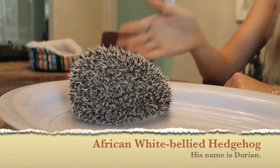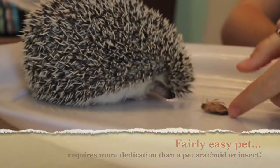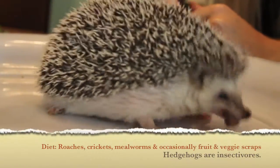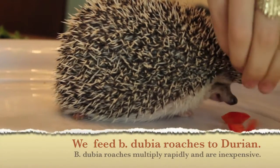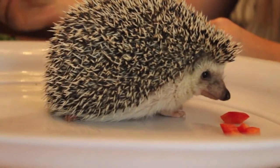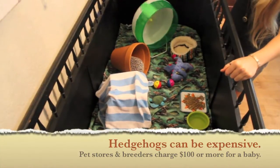Hedgehogs are fun pets. This is Durian. He was donated to us by a teacher in Corpus Christi, Texas — thanks, Mrs. Trevino! Hedgehogs are mostly insectivores, which means they eat insects. We feed Durian lots of roaches, crickets, and worms. Hedgehogs also eat a variety of soft fruits and veggies. We occasionally feed Durian bell pepper, apple, mango, and lettuce. Durian needs lots of room to roam in his habitat. He also likes to have toys to play with so he doesn't get bored, and he has a wheel to run on at night.